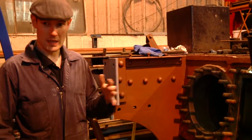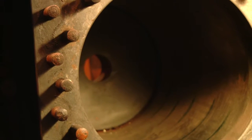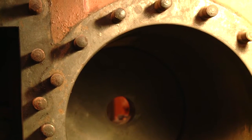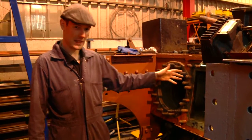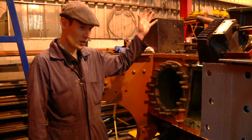We needed to remove the front buffer beam, which has allowed access to the cylinders for us to examine their condition. Removing the cylinder covers also allows us to have a look at the slide valves, which are located in between here, and these are responsible for admitting steam to the cylinders and also releasing exhaust to the chimney.